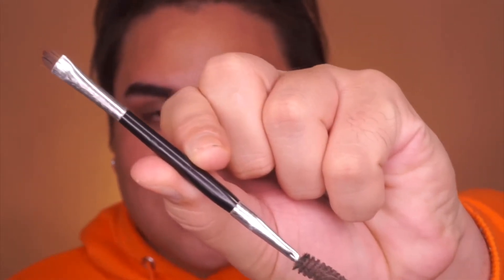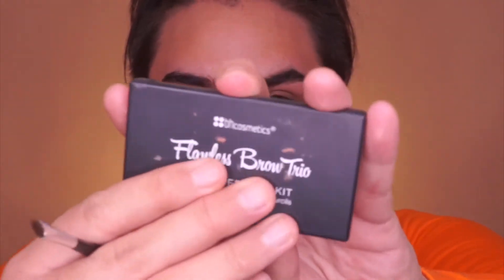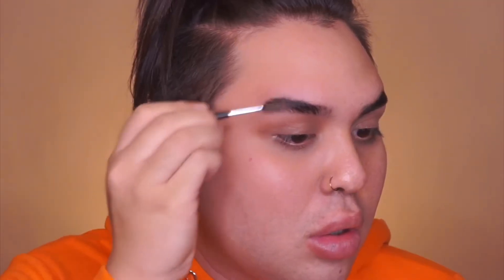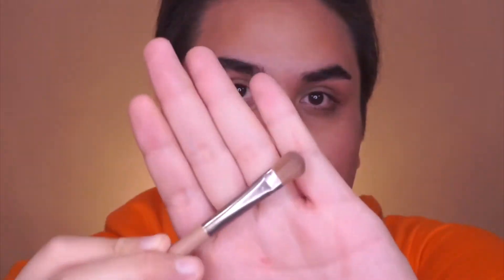I'm taking this Anastasia brow brush and the BH Cosmetics Flaws Brow Trio in medium, and I'm taking the wax part here on the left — as you can see it's very loved. I love it so much, it's my favourite drugstore eyebrow brand of the moment. And I'm just brushing my eyebrow hairs upwards.